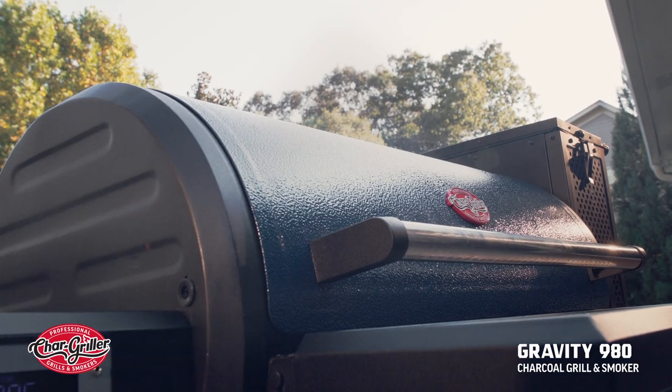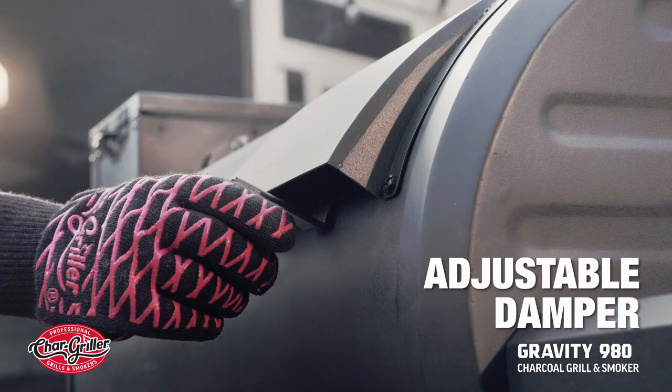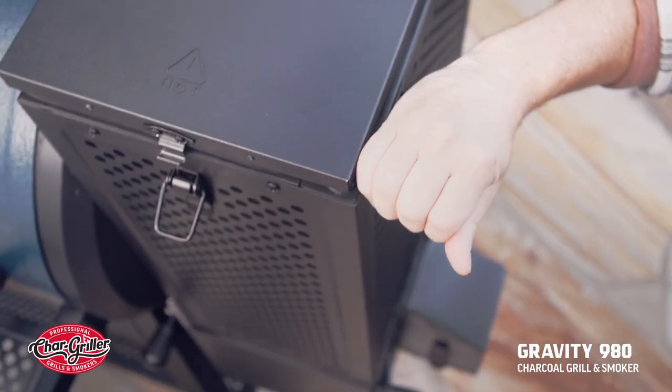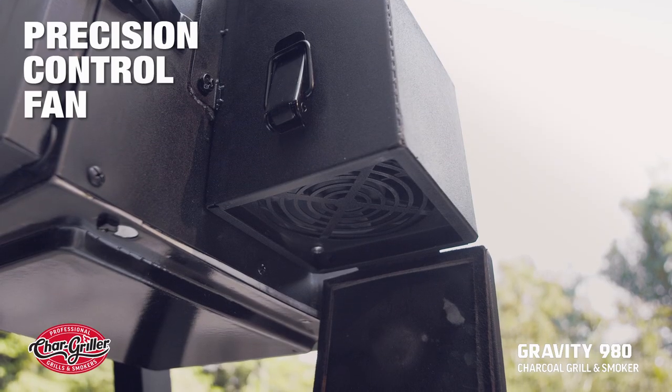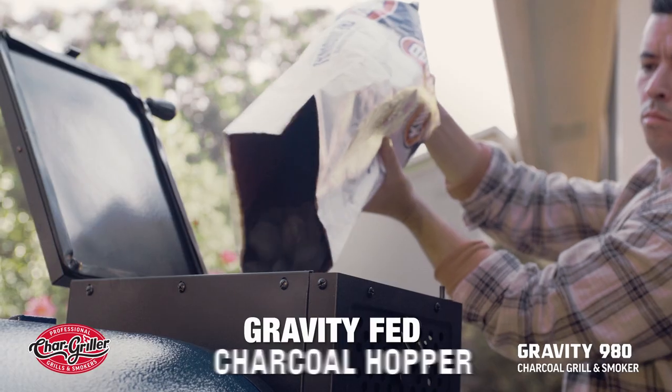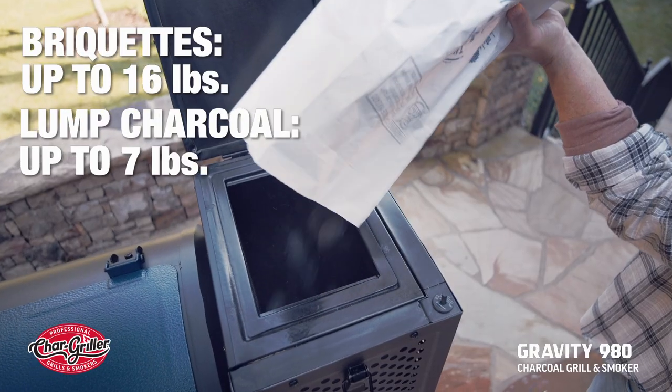To get the Gravity 980 started, remove the fire shutter and fully open the rear damper. Next, open both the hopper lid and ash door, followed by the fan cover at the bottom of the charcoal hopper. Fill the hopper with charcoal with the recommended amount for whatever you plan to cook.